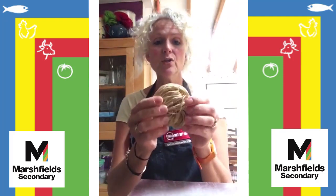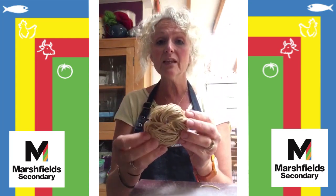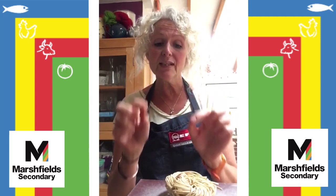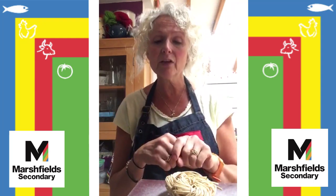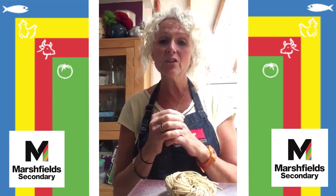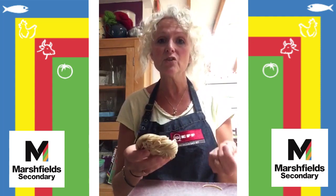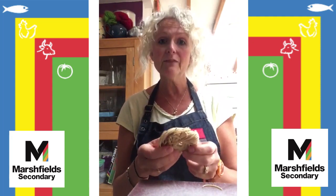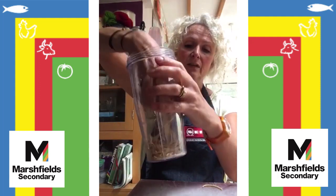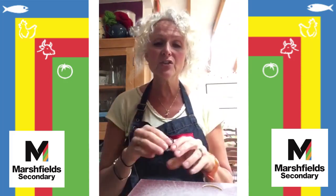The first thing I'm going to put into my container are some noodles — these are whole wheat noodles I had in the cupboard, but you can use instant noodles. What you mustn't put in is the little sachet that comes with them, because we're going to make our own flavorings — that sachet is essentially made up of salt. So the noodles just get broken up a little bit and go in the bottom of your container.